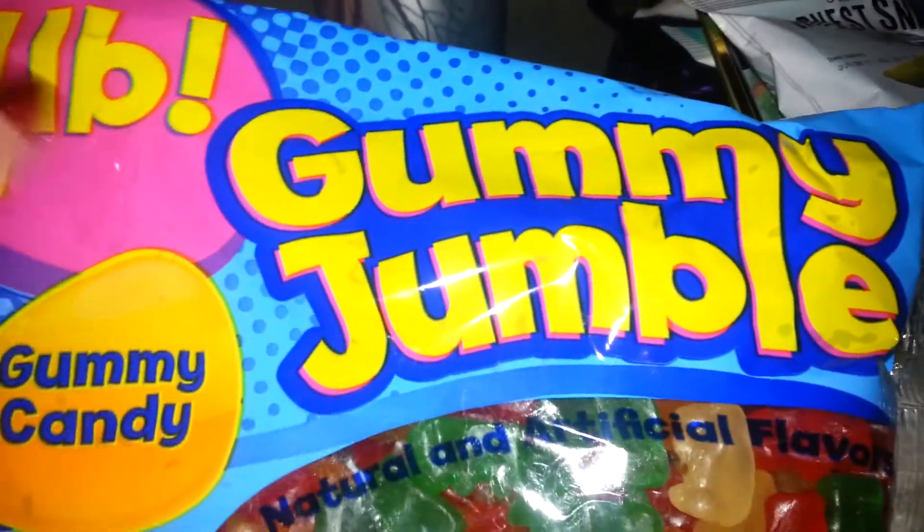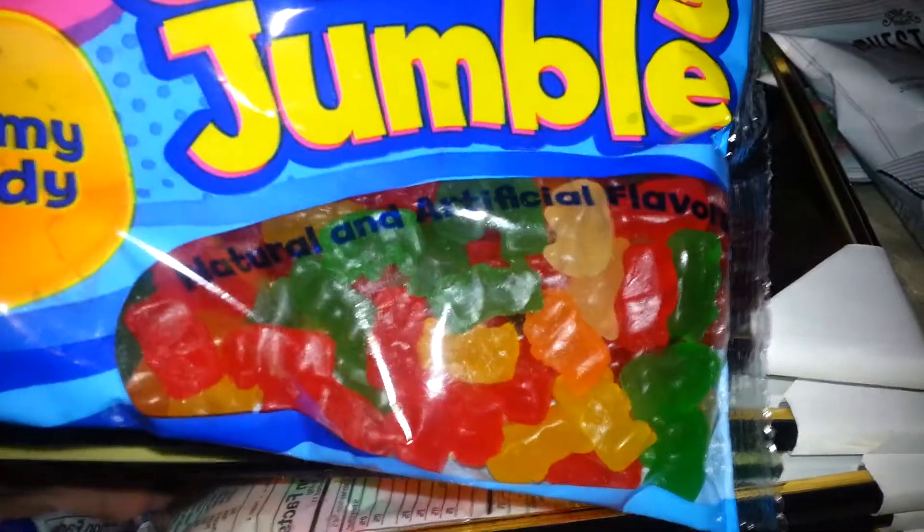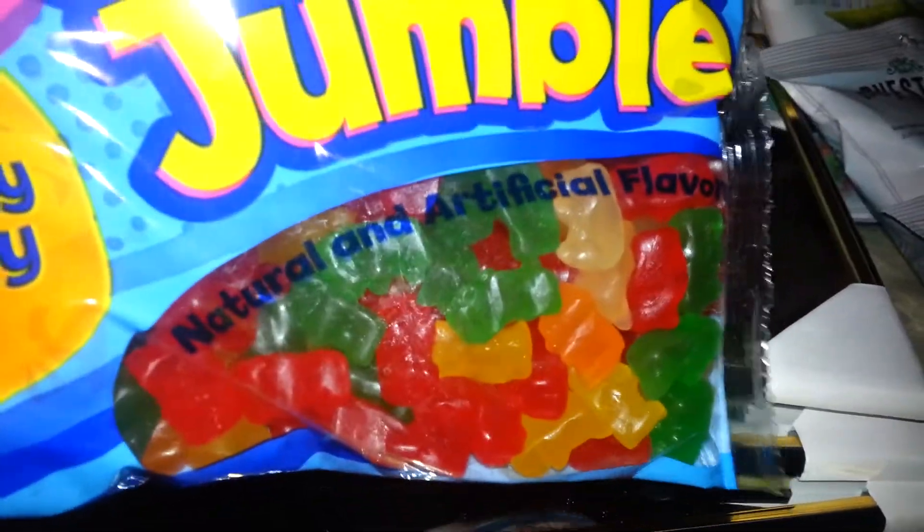Then I picked up some more of these Harvest Snaps — snap pea crisps or something like that — I got four of those. And then I picked up two of these one-pound bags of gummy bears. I love them, my daughter loves them, the kids love them, so when they come over we'll have two pounds of gummy bears.